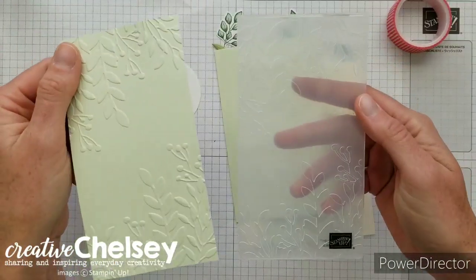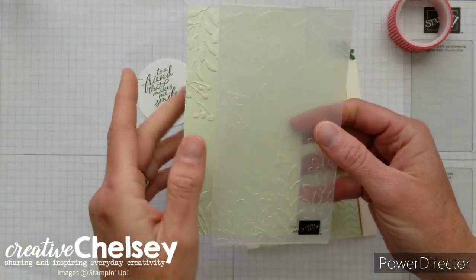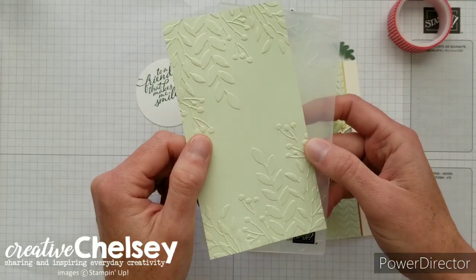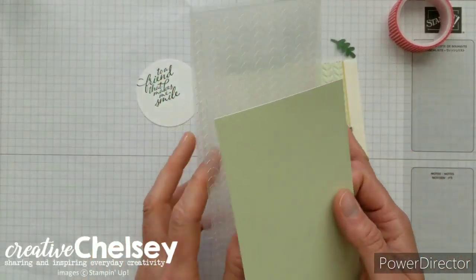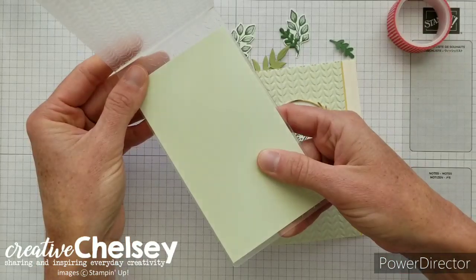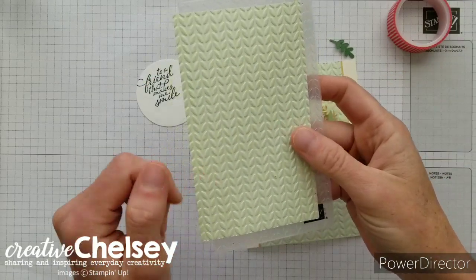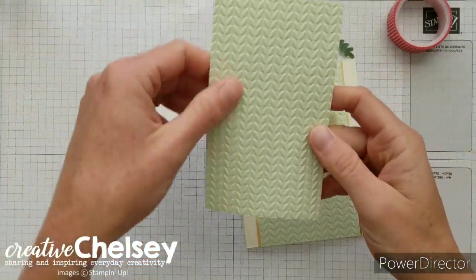Let me quickly show you the different embossing folders that come in the suite. We have the one we're using that creates a great texture, and then one with leaves coming from the top and bottom. These are skinny and are designed to fit in a small die cutting machine that will be available soon. We're going to place the paper inside the embossing folder so it fits perfectly and gives a nice embossed look on the entire piece of cardstock. I'll run this through the die cutting machine — I just love how easy it is to emboss, and what a beautiful texture it creates.